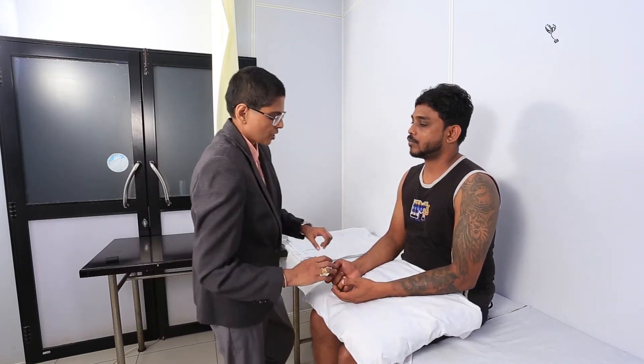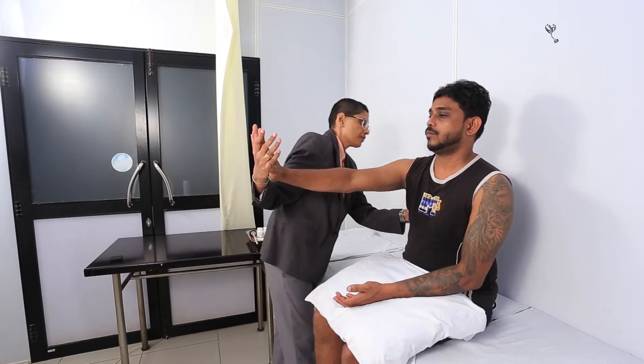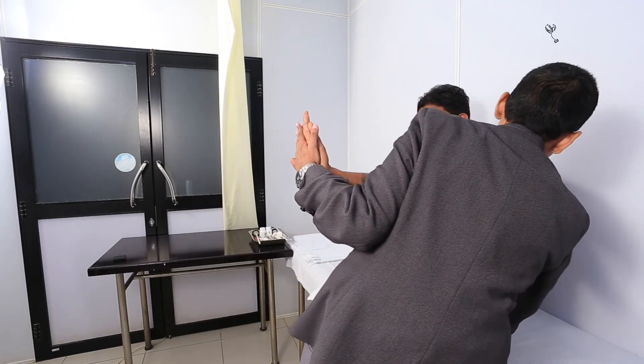I just also want to see whether there is any weakness in the muscles of your shoulder blade. Can you just stretch your arms out and push my hand? Push my hand. Okay, very good. Can you do the same thing with this hand? Very good.